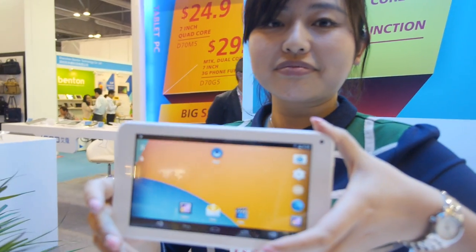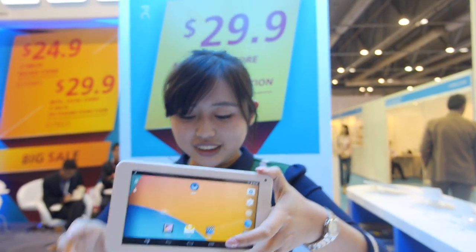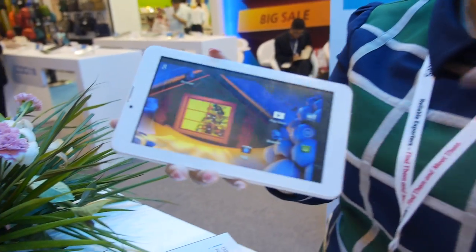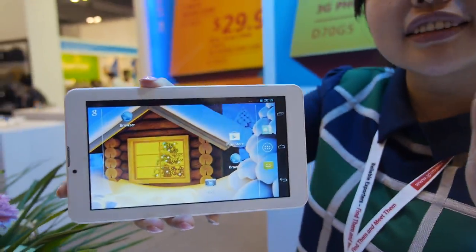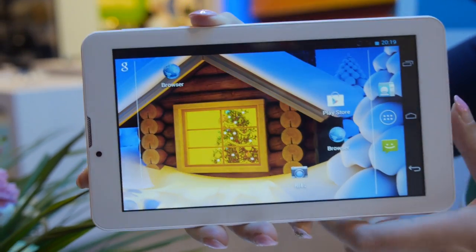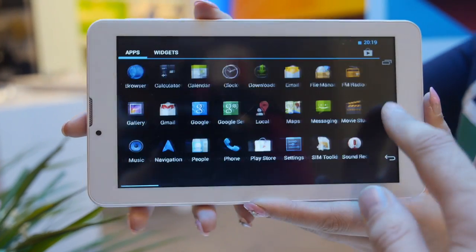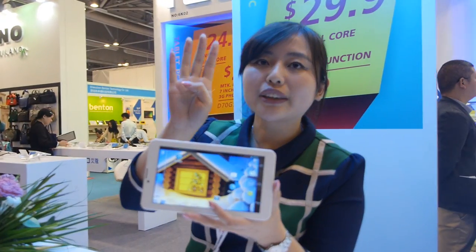You have a 7-inch for $24.9. And how about $29.9 — that's an MTK dual-core? Yes, this one, dual-core, very good price. But the MOQ is also 10,000 pieces. Does $29.9 include the memory? Yes. How much? 512MB and 4GB. How about 1GB? How much more do you have to pay? 1GB is $4 more.